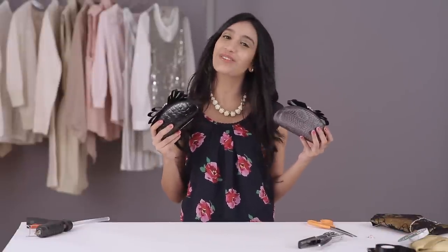So we're done with our clutch. You can make these in different colors to match your outfits. I'm totally in love with this clutch and I can't wait to use it.